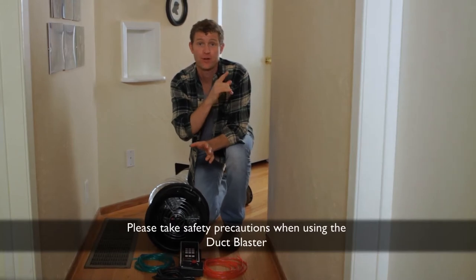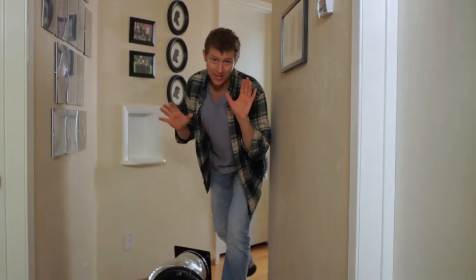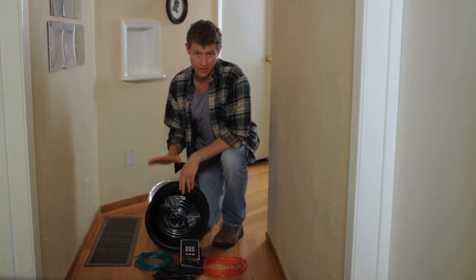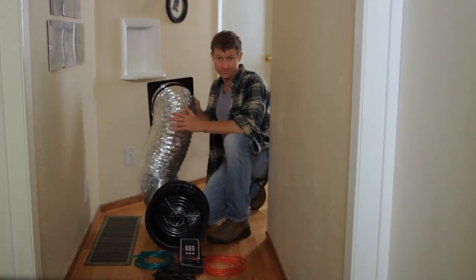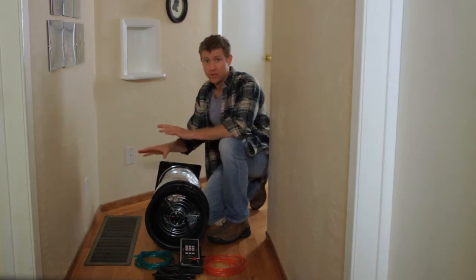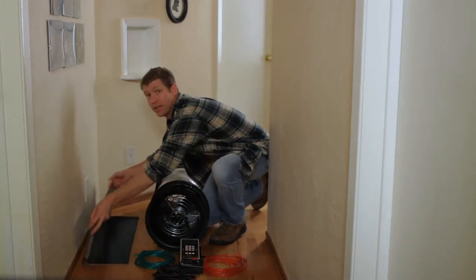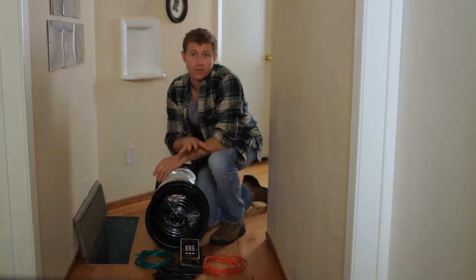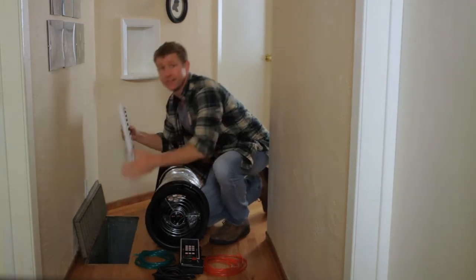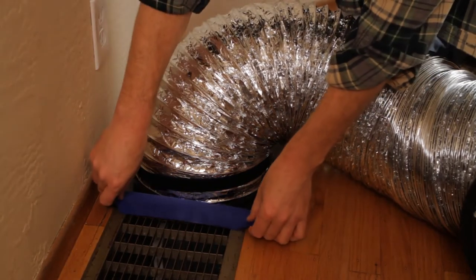First thing you want to do is turn off your heater and air conditioning. Now let's take a look at the Duck Blaster. Here's the fan — the fan blows air into the duct to pressurize it. The fan is attached to a flexible extension. You're going to attach the extension to your main air return. The main air return is the big one. First, remove the filter from behind the return — it could be right at the return or right at the furnace. Then take the attachment at the end of the flexible extension and tape it onto the center of the return.